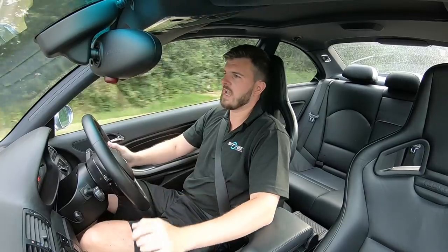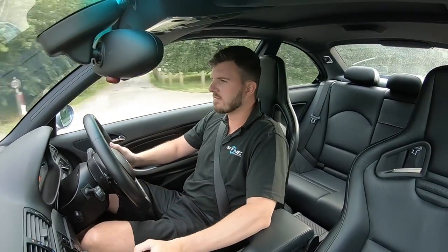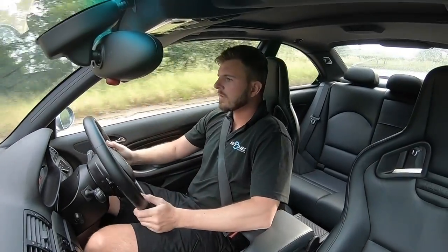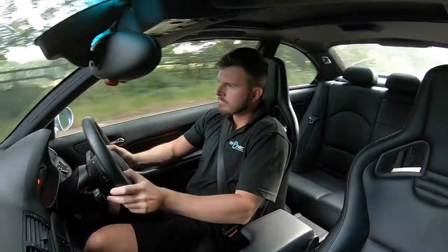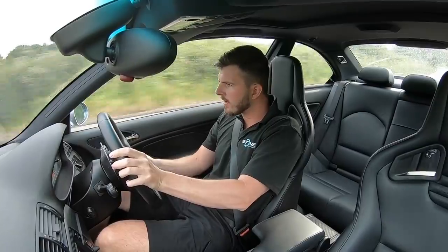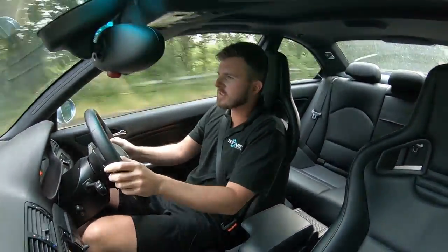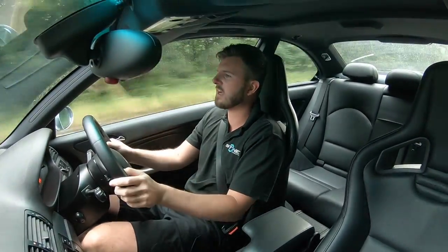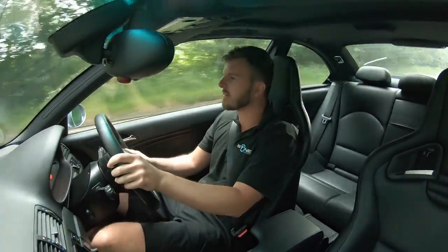We'll go now and take on some back roads — join me for the blast. You can see now the seat is doing the job: I'm not using my legs to hold onto the car. It just feels so right. You can see the position in the car — perfect. Overall, really happy to prove the outcome.